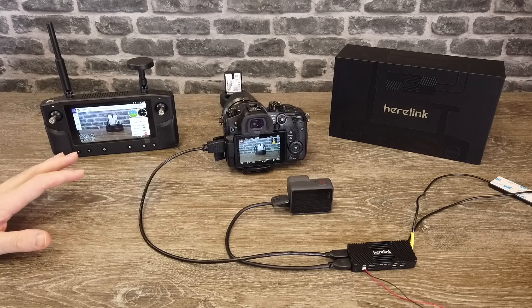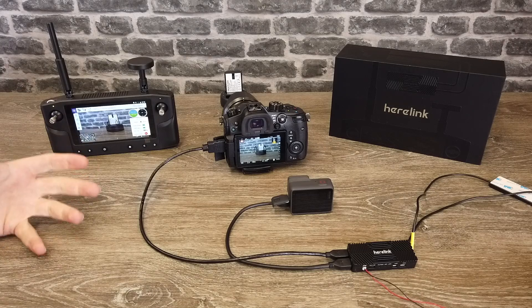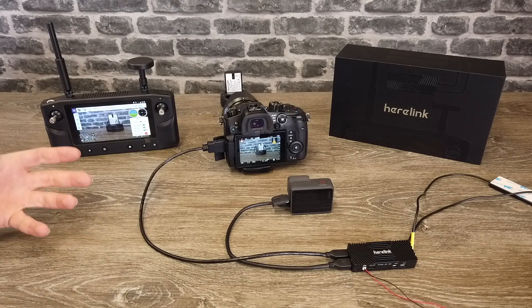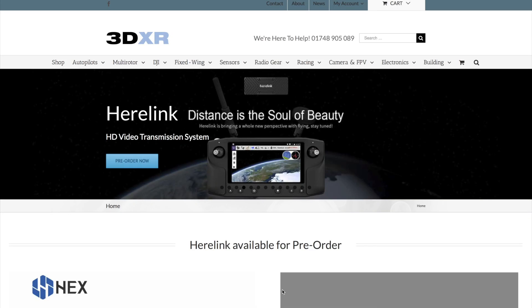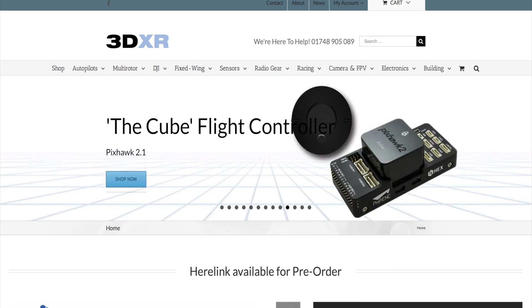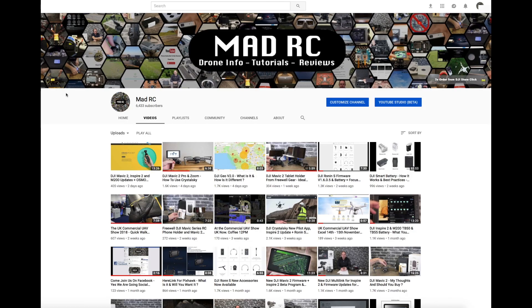I've heard whispers that there should be a firmware update in March and that should take this quite a long way forward. Again I want to thank the guys over at 3DXR in the UK — if you're looking for the Hearlink system, a Pixhawk flight controller, or anything for your drone, please do go check them out. There's a link to their website in this video. They're a fantastic dealer in the UK and supply a huge amount around the self-build market but they cover all manufacturers as well. Thank you very much for watching and I will do another video again soon.